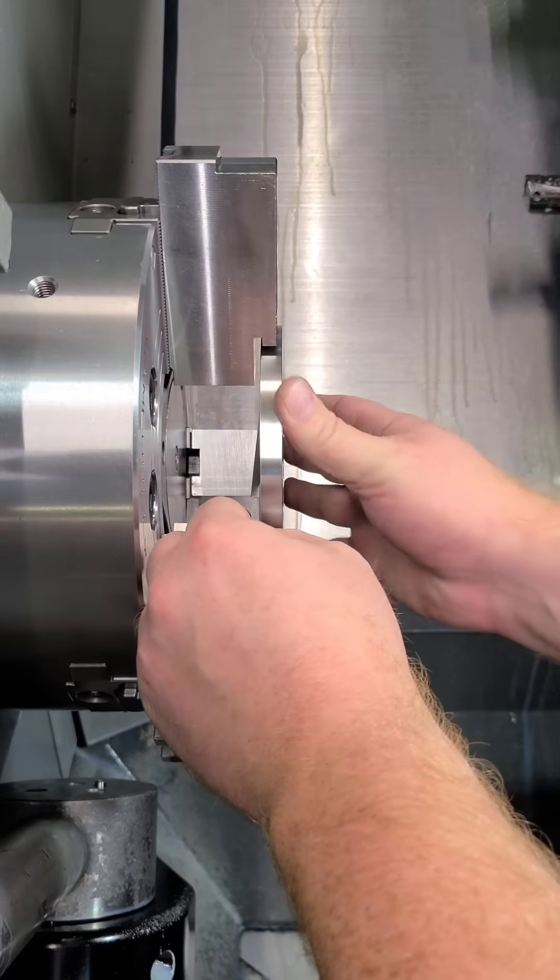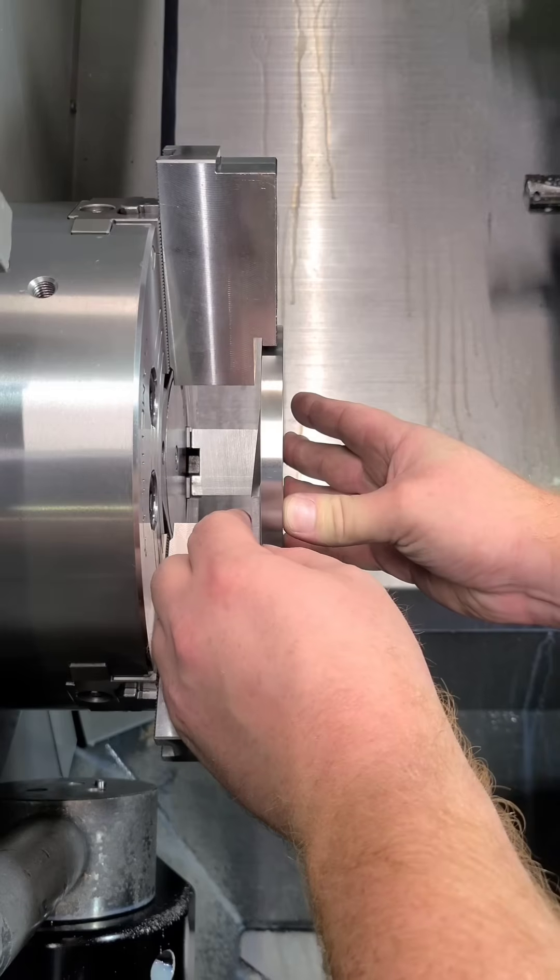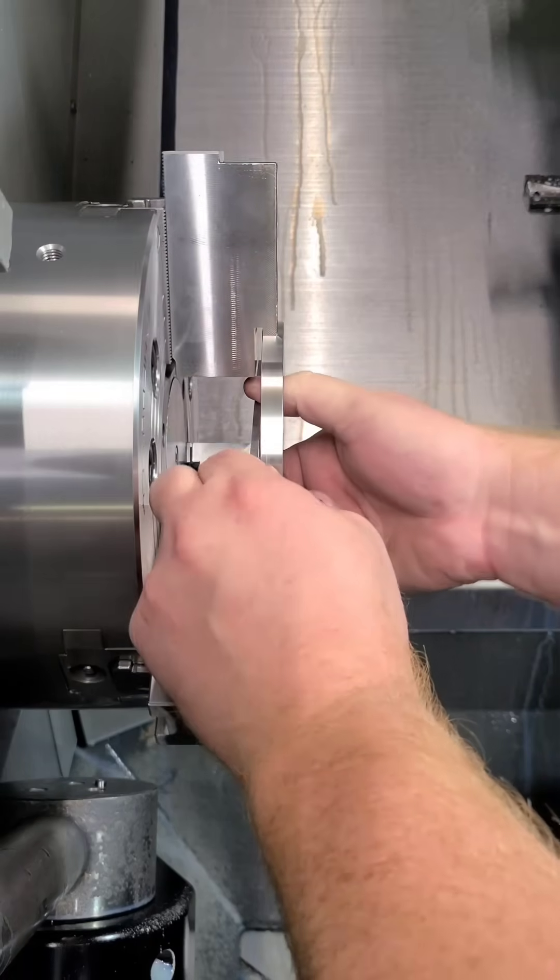We do a lot of different work here, and cutting soft jaws gets expensive quick, so here's a quick trick for facing the back side of the part.